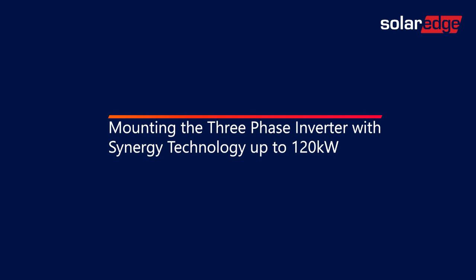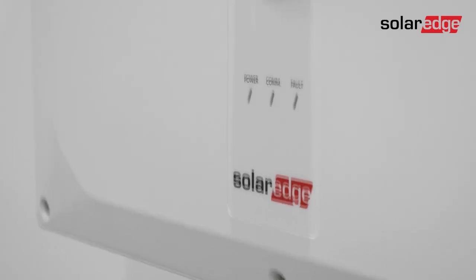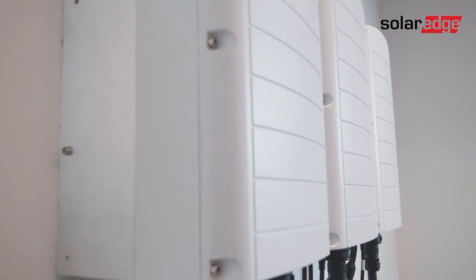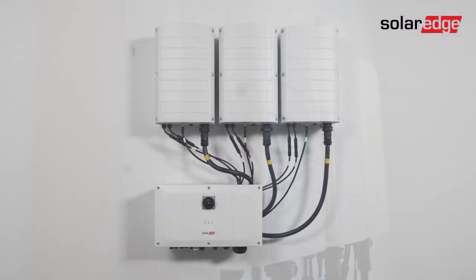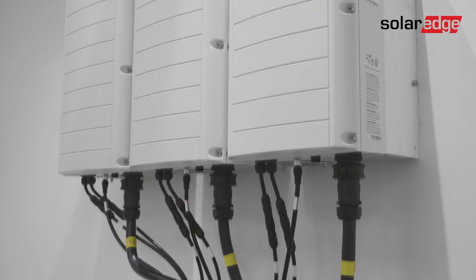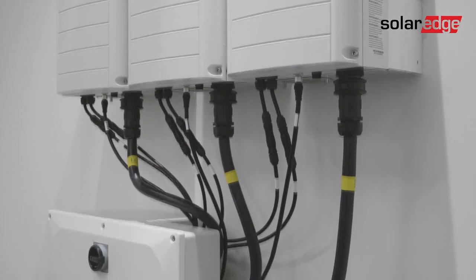This is the first in a series of videos explaining how to install SolarEdge's three-phase inverter with Synergy technology up to 120 kW. In this video, we'll explain how to mount the inverter on the wall. But first, let's identify the inverter's main components.